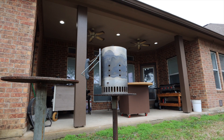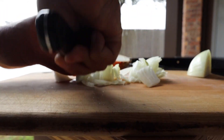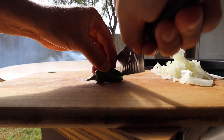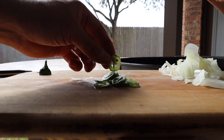While the chimney starter is going, that's when we're going to prep our ingredients. We'll get the onions sliced, and after that we'll slice the jalapeños as thinly as possible. I don't have a mandolin — all I have is a sharp knife, and if you learn how to control that knife you can get thinly sliced anything.